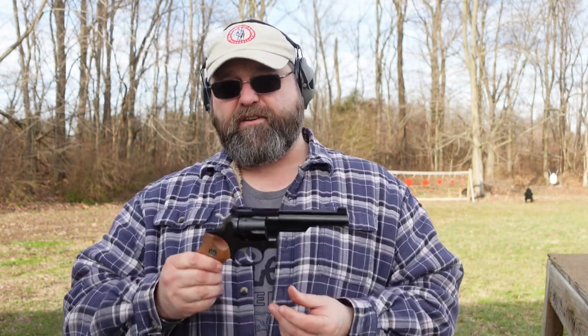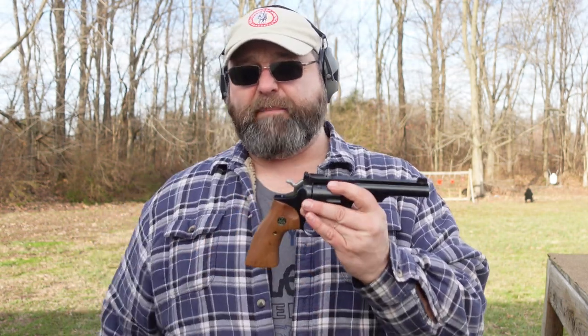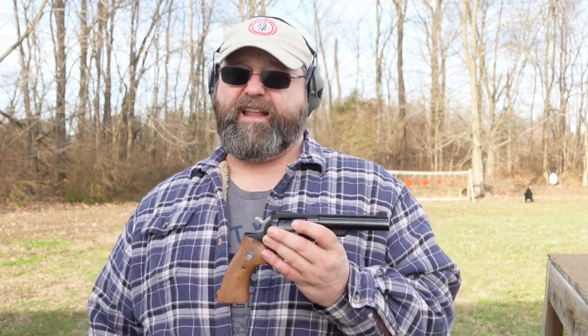There are pros and cons to everything with this modular system. It's very simple to strip down internally — everything just pops out the bottom. With the Smith & Wesson, if you want to take the cylinder out to clean it, removing the yoke is very simple, but to get to the internals you have to pull the side plate off, and there's a lot of lockwork in there to mess with. So pros and cons to everything.